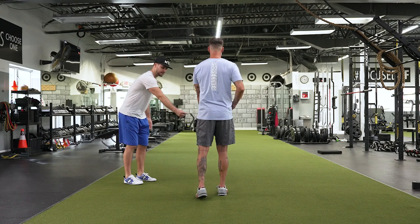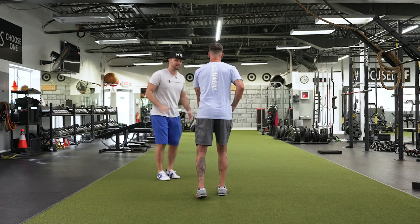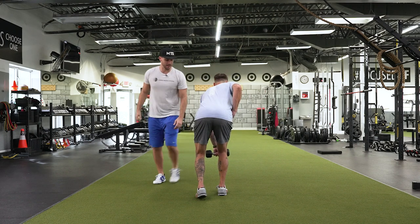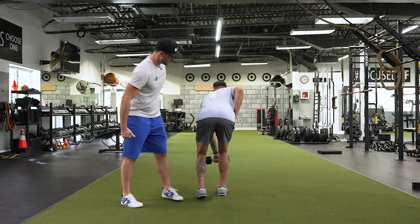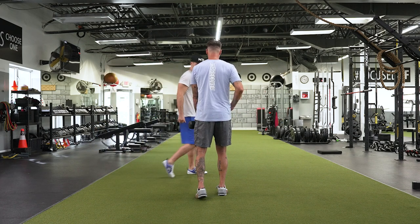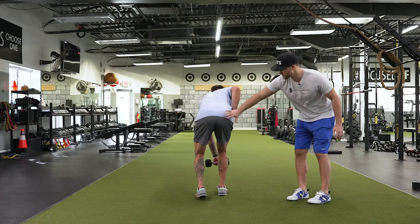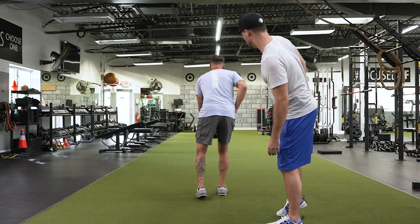Now do the same exact thing. Get that knee forward — more, more. Don't let that knee move back and try to get to that back corner. So imagine that all of this stuff is opening. Now drive through the middle of your foot — don't let that knee back. Two more just like that — it's so much better. Keep going. Reach that dumbbell across. This is all open. Drive through the middle of the foot — come up.